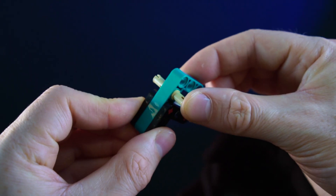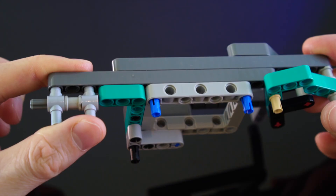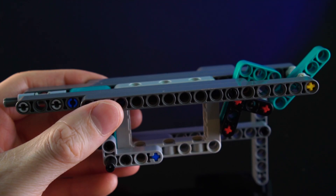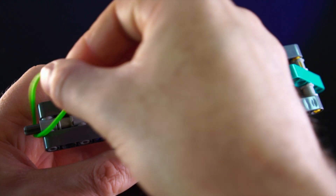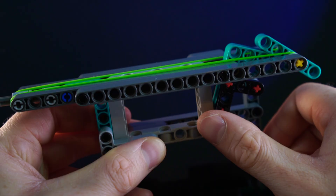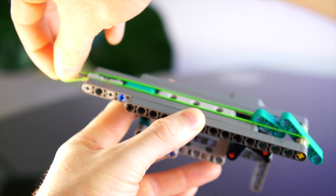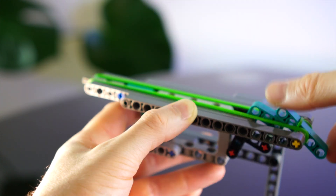First, we'll need something that can shoot me. This trigger assembly should allow one rotation of the green lift arm per actuation. Finishing up the barrel here leaves us with a basic elastic gun that will provide a mildly annoying shot to the chest when the trigger is pulled. If we load up several bands, each time the trigger is pulled, it releases a band.